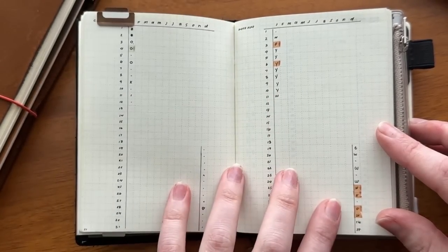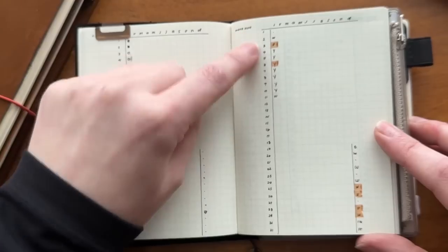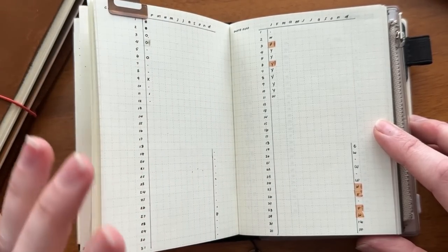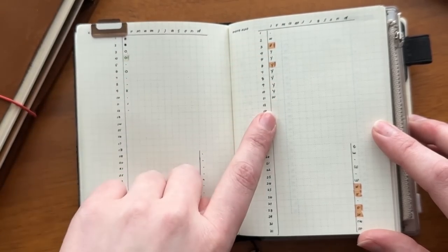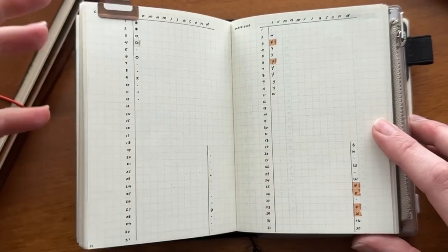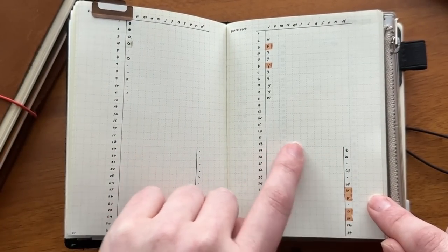After my monthly calendars I move into my habit trackers, and again this is where the grid size comes in clutch. My two main things I track throughout the year are my cycle and my workout log. I do the first letter of each month across the top, one through 31 down the side, and each day I log my main workout — just focusing on moving my body regularly because I have a very sedentary job. I'm doing a yoga challenge this month, so you see a lot of Y's. I highlight with a Mildliner if I close my Apple Watch rings.